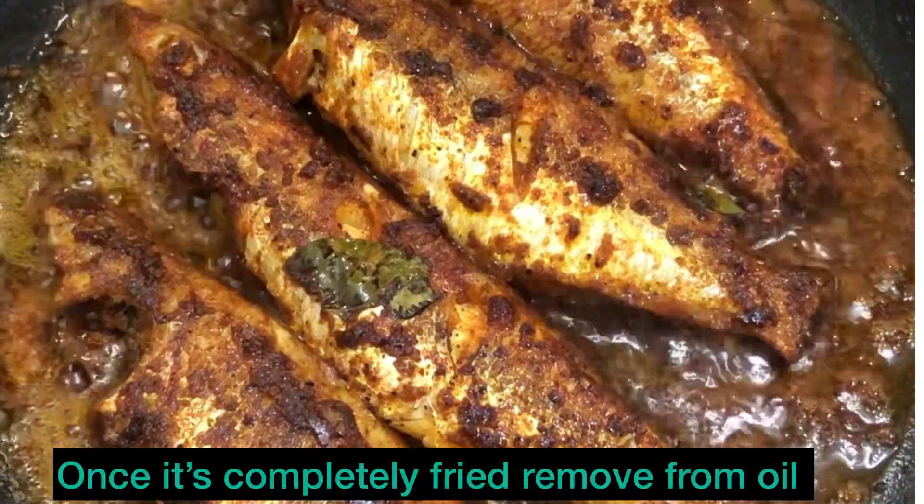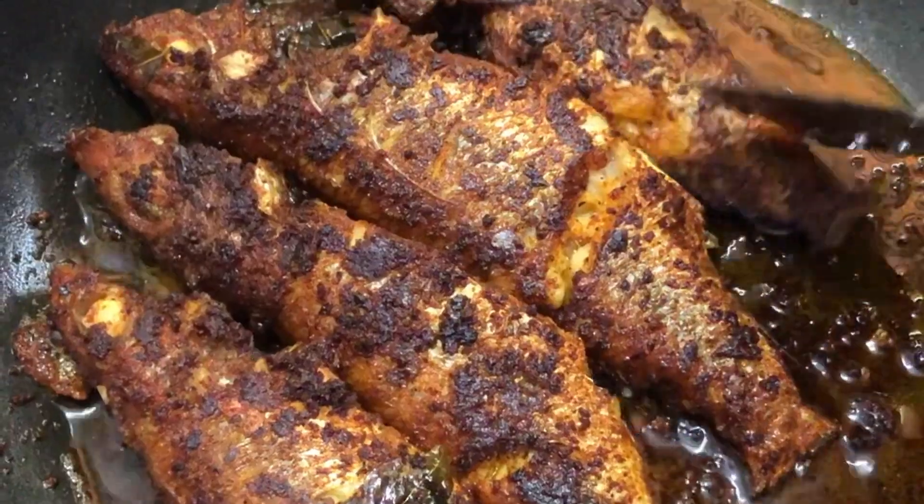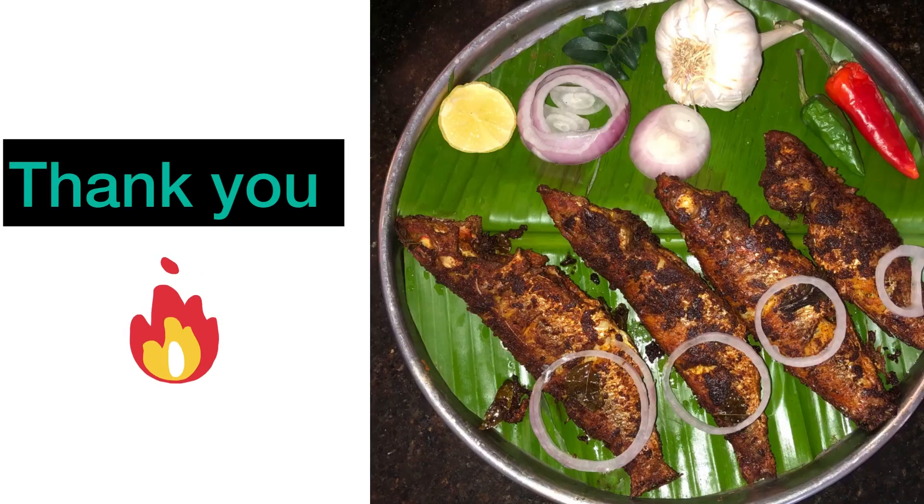Now we are ready to make a fish fry. If you want to remove the oil, you will have a very simple fish fry recipe. If you want to try it, share your comments — thank you!